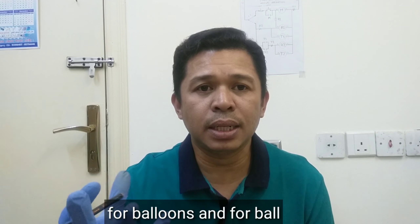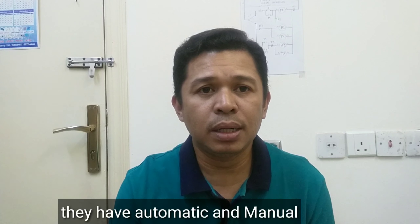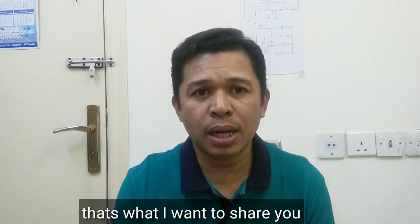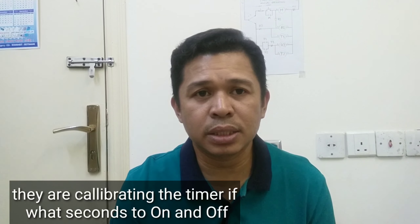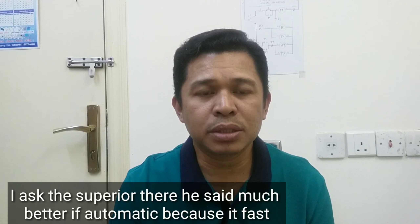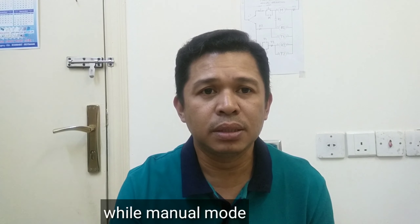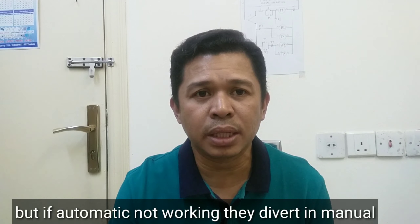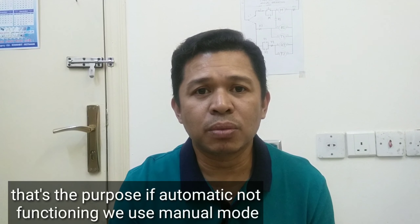Pati yung sa mga bula na kanilang ginawa. Mayroon silang automatic, mayroon ding manual. Kinakalibrate lang nila yung timer kung ilang seconds sa on at kung ilang seconds naman mamamatay. Tinanong ko yung supervisor doon, sabi niya much better kung naka-automatic siya kasi mas mabilis kaysa naka-manual mode siya. Pero kung masisira ang automatic, pwede niyang i-manual. Kaya ganun ang purpose nun.